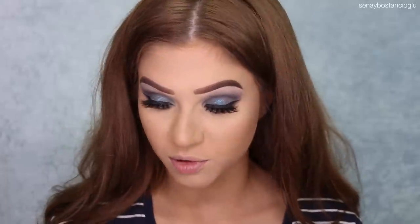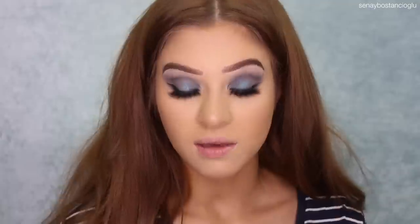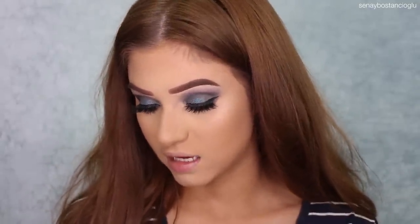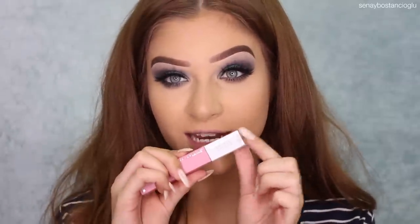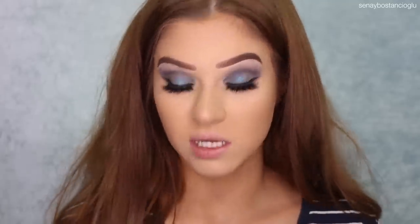I need to put mascara on — I almost forgot to do that. For lips I think I might try out this Maybelline Superstay Matte Ink Liquid Lip. It actually has my name on it — I got it printed at the Priceline event but I've never worn it.